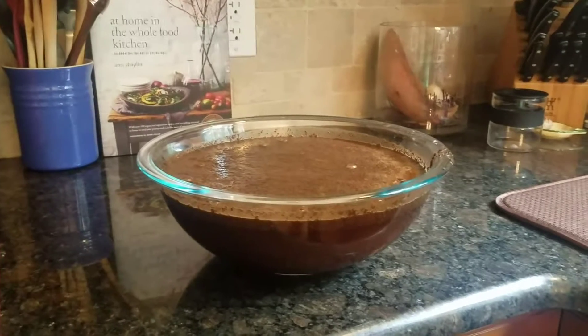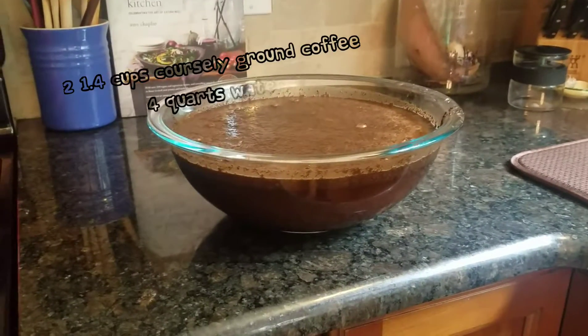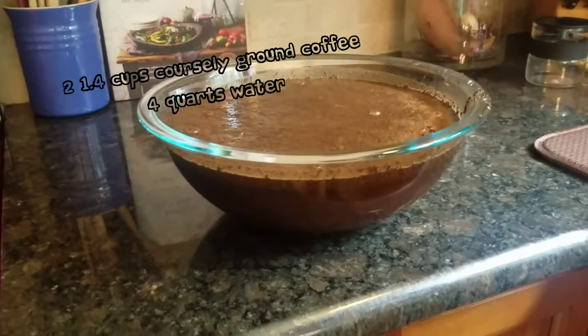All I've done so far is put two and a quarter cups of coarsely ground coffee beans in this glass bowl with about four quarts of water.